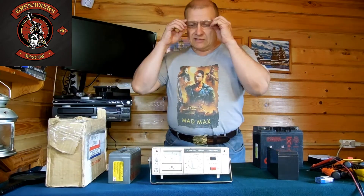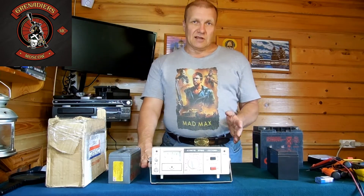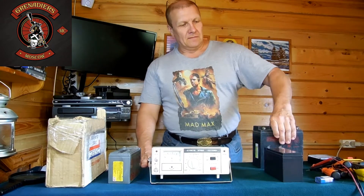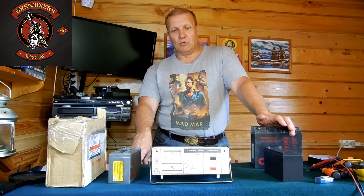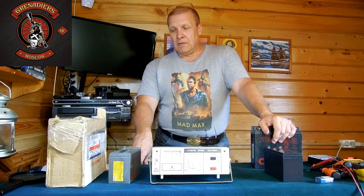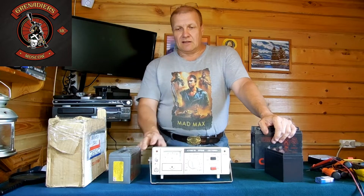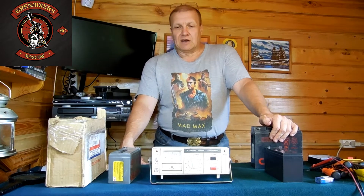Данное устройство позволяет заряжать как автомобильные 12-вольтовые аккумуляторы, так и мотоциклетные. Рекомендуемая максимальная ёмкость для зарядки аккумуляторов составляет 60 ампер-часов, но на самом деле допускается заряжать и более мощные аккумуляторы. Единственное, на что надо обратить внимание — это зарядный ток. Рабочий ток заряда для данного устройства составляет от 0.5 до 6.3 ампера, за эти границы желательно не выходить.